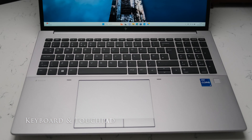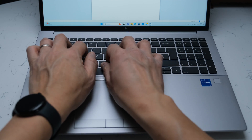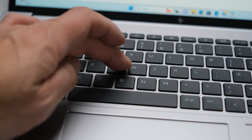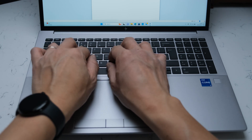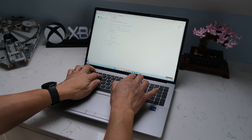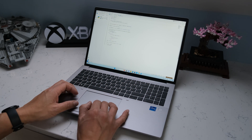The keyboard in the G10 stays the same from its predecessor. The premium quiet keyboard is spill resistant, has two-level backlighting, and a numeric keypad. In practice the keyboard is nicely spaced out with full size keys. Touch typing is fast and accurate with good tactile feedback. Not quite up there with the Lenovo ThinkPads, but close. The keys, even though labelled as premium quiet, do make some clatter when typing rapidly.